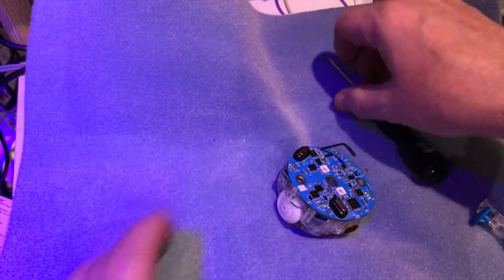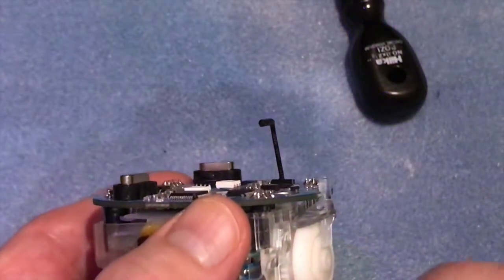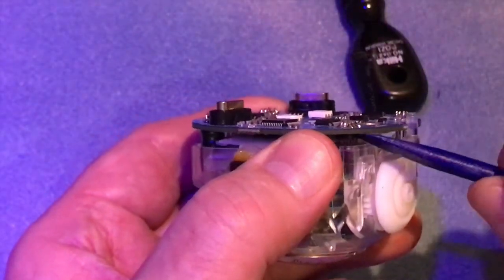So be very, very careful removing these. Let's just take that screw off. Okay, so that's the two screws removed. Now underneath there's a series of clips that go through the board. What I need to do is take the blunt end of this device and slot it under there and gently push up.